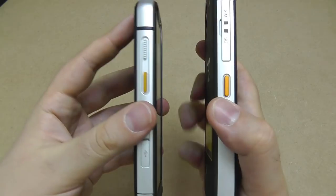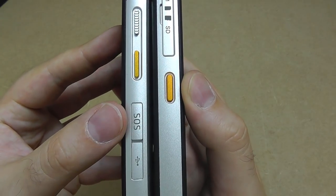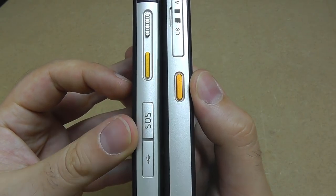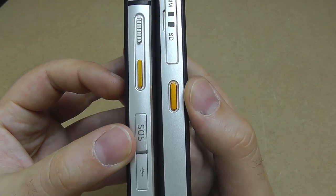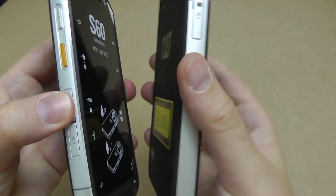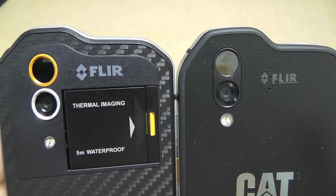The volatile organic compound sensors are located here as well. The SOS button has been removed — it wasn't something that got a lot of use, as it had to be configured a certain way and only worked with certain apps. So that feature has been taken off the S61. Now onto the back of the phones.